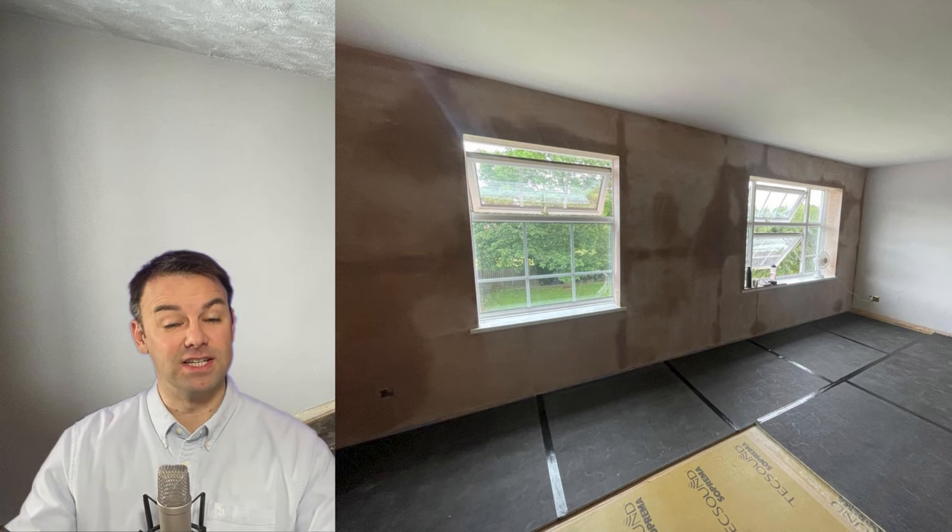Because we have a concrete floor, we don't need to do anything to it. But if you are feeling vibration from the floor, you might want to consider a heavy duty underlay when it comes to the fixtures, fittings, and carpet.